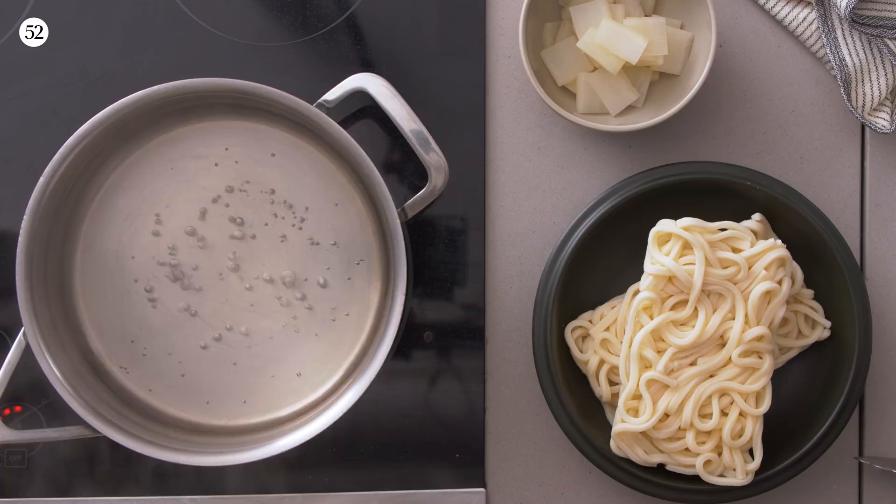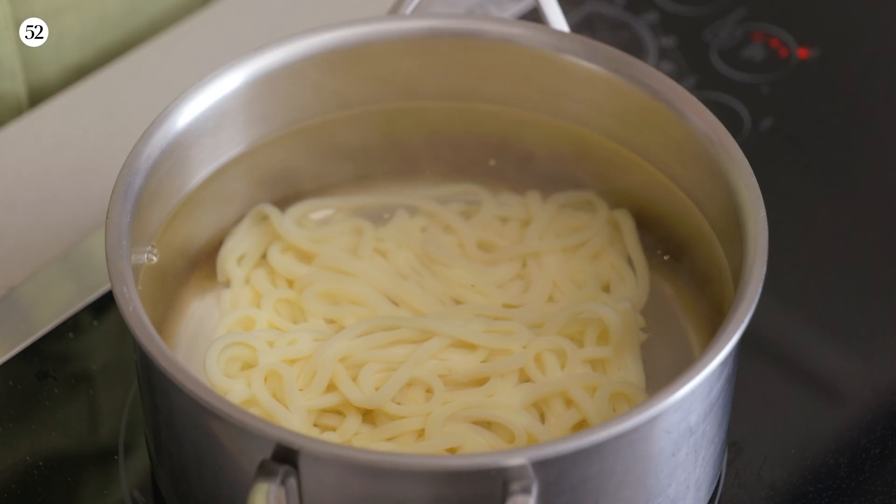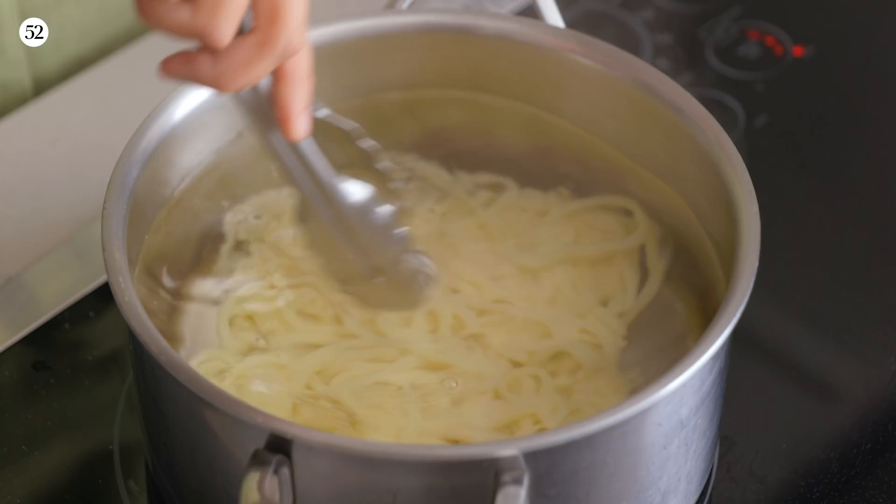For udon noodles, you don't need to salt the water — same with soba. Just bring your water to a boil and put your udon blocks in. We're going to zhuzh them with tongs or cooking chopsticks, then drain them and keep them hot.